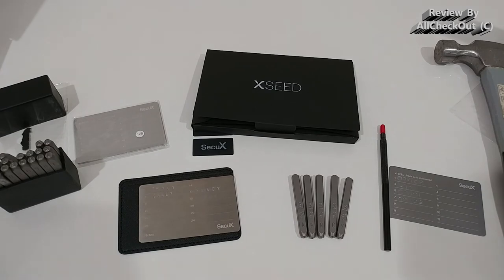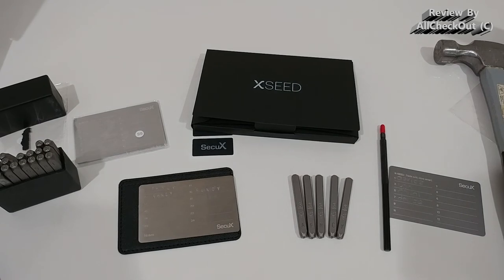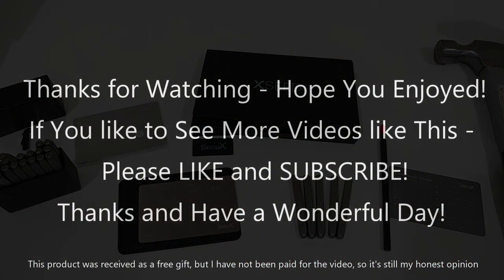I would say this is a really good investment for the future of your money and I can give you a full recommendation. I'll put the link to the Amazon listing in the description so you can check it out and order from there. I hope this video helped — if you have any questions or comments, write them in the comment section below. If you liked the video, give me a thumbs up and subscribe to my channel. Thanks for watching, see you next time!